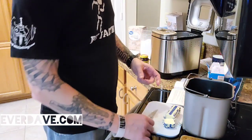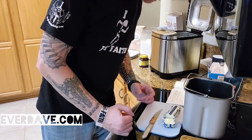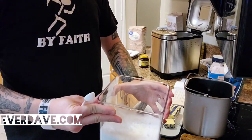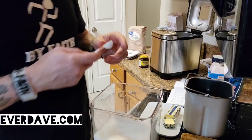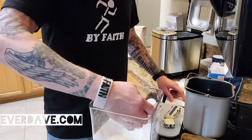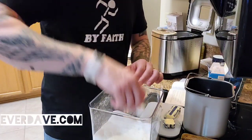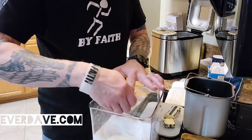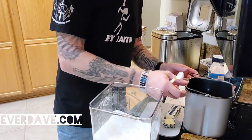Next we need one and a half teaspoons of granulated sugar. I've got my granulated sugar here and a half-teaspoon measure, so obviously I need three of those. One, two, three — so that's one and a half teaspoons of granulated sugar.